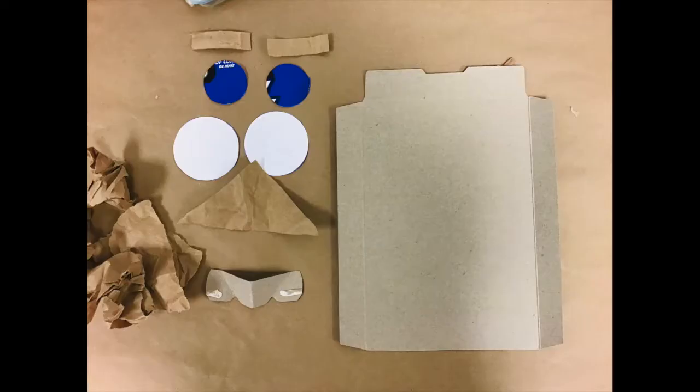Now I'm going to glue all of my pieces to make my mask. Here are all of my shapes: two small circles, two big circles, one triangle, two rectangles, some paper that I crumpled up, and a funny piece of cardboard that I think looks like a nose.